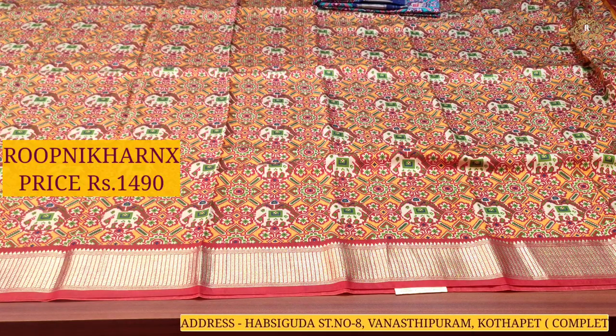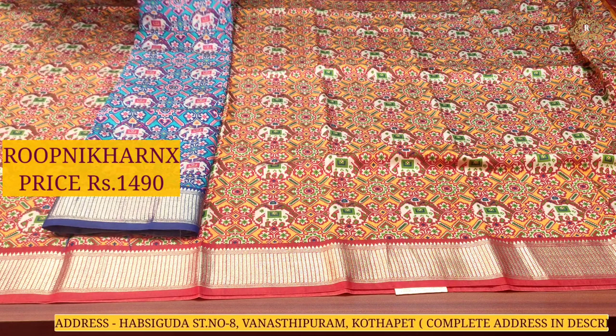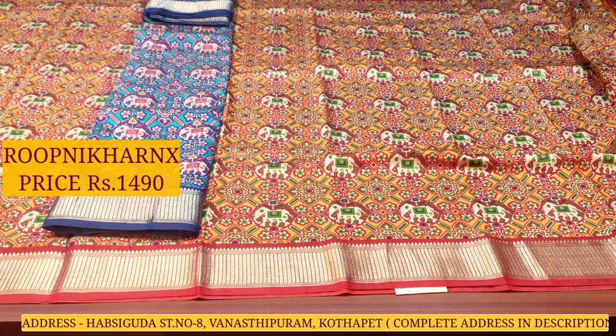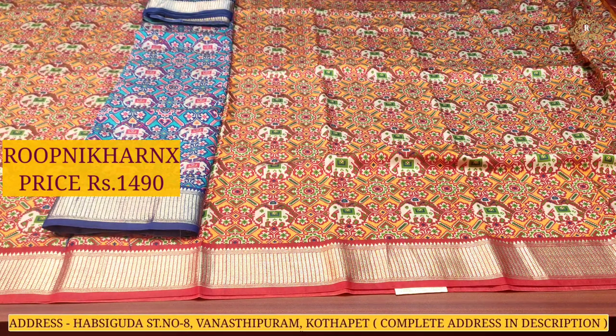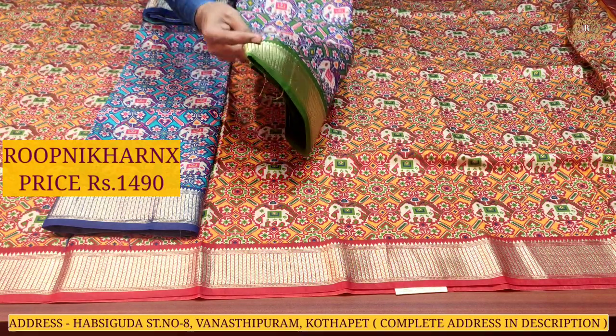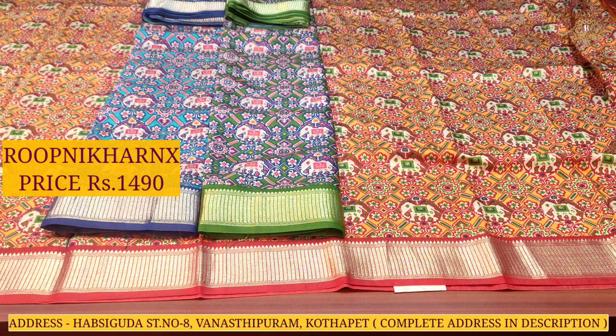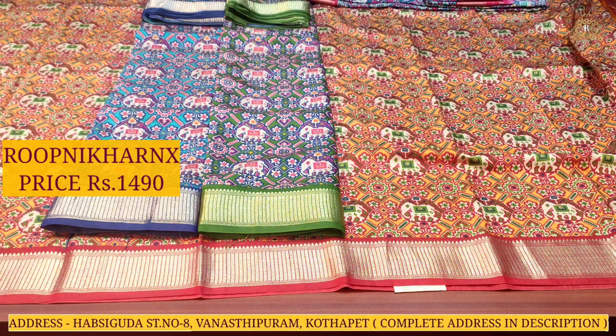Rupni Karanik is a completely wholesale price shop — single saree available at wholesale price with best premium quality. On our YouTube channel you will find many collections and designs, ranging from daily wear to bridal wear, designer lehengas, blouse materials, and teddy bear blouses as well.